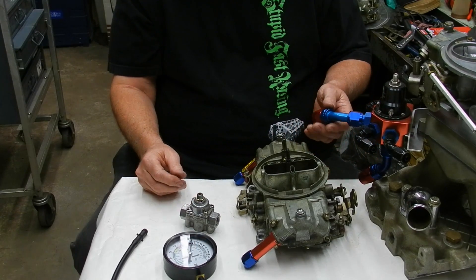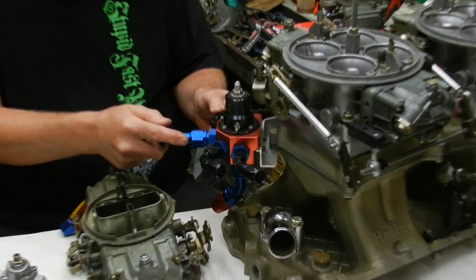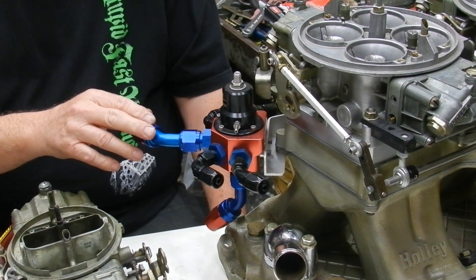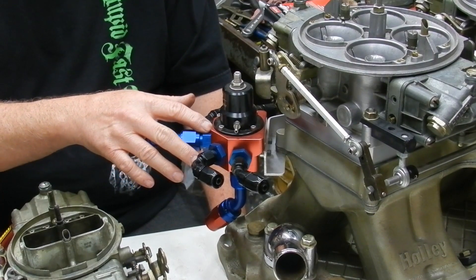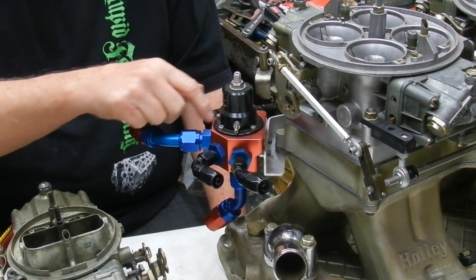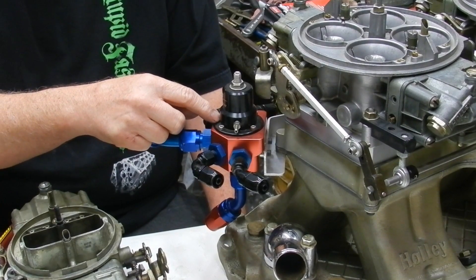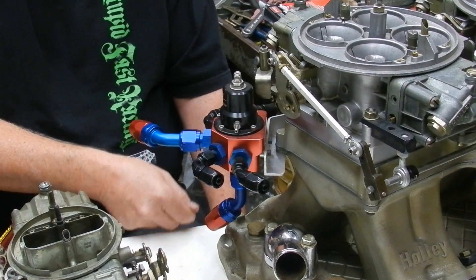Over here we have a big regulator for an actual racing type system. It works a little differently — the fuel pressure actually enters through the top and is open all the way across to feed the lines out to the carburetor. Then when it gets up to a certain pressure, it pushes down and comes out the return line.